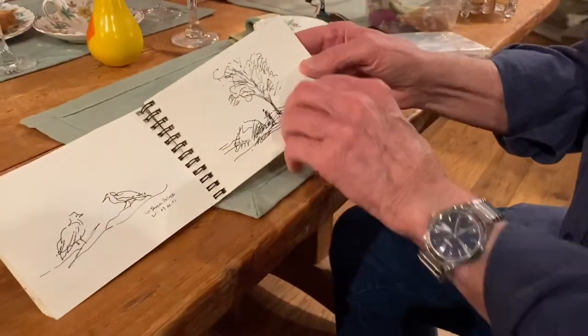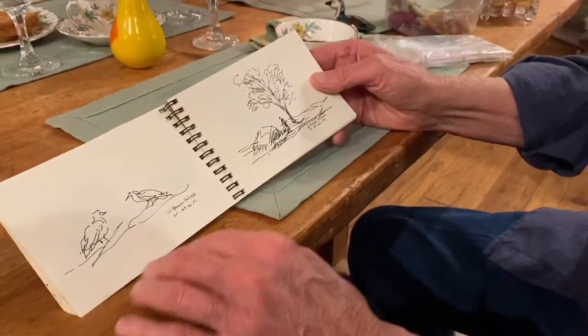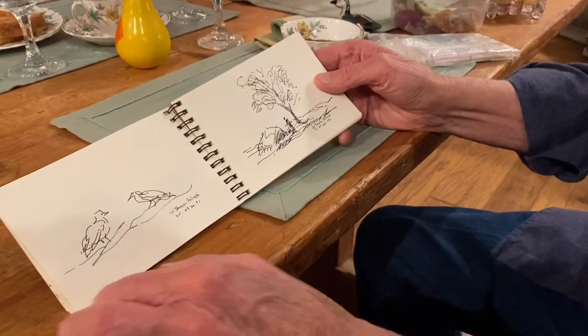Here's some pen and inks. There were some birds out waddling around in the water and I just made quick sketches of them.